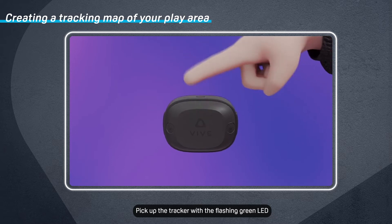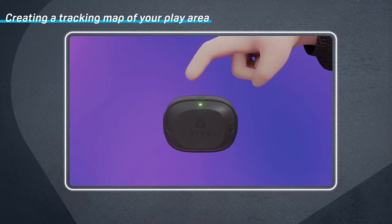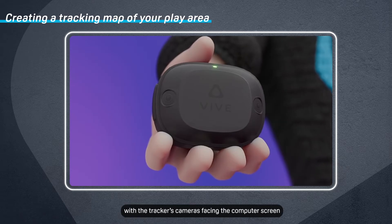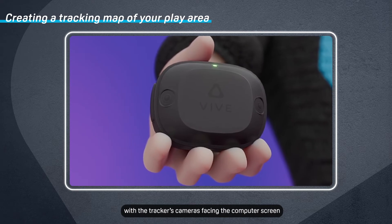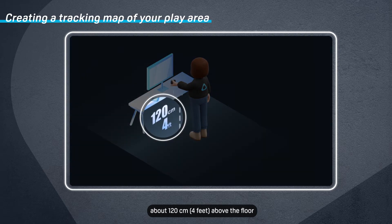Pick up the tracker with the flashing green LED and press the Power button. Hold the tracker still with the tracker's cameras facing the computer screen. If you're sitting down, stand up and hold the tracker about 120 centimeters above the floor.